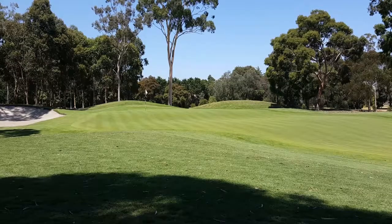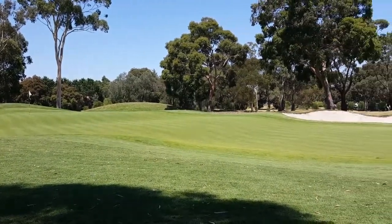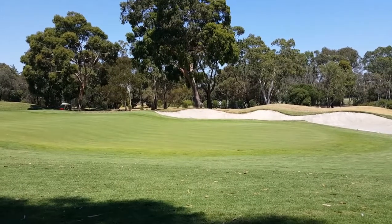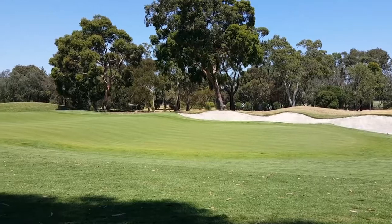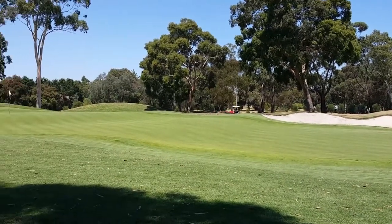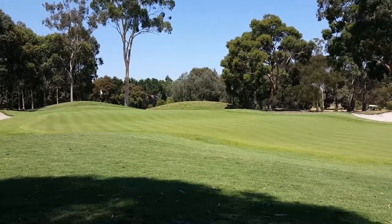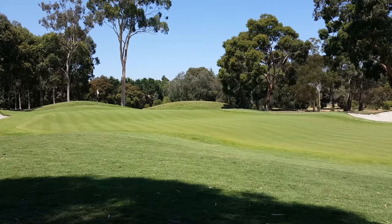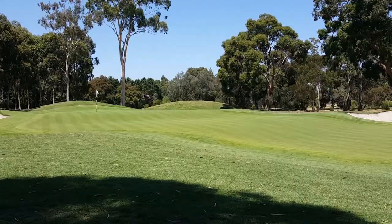Today we're on number 12 and we're going to be working on the 50-meter bunker shot. It's a pretty intimidating shot, but as long as you choose the right club selection you'll be able to pull off this long shot. Today instead of using a sand wedge, I'm going to be using a 54 degree. My clubface will stay square and I'll make a pretty full swing — up to shoulder height — and just swing through the shot.